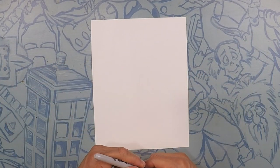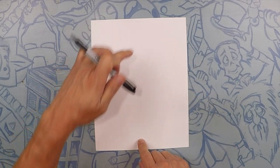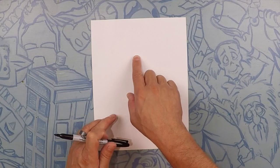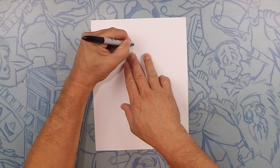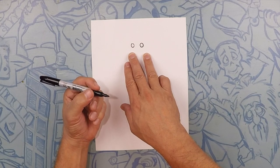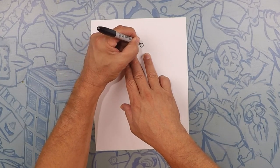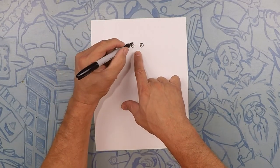Here we are drawing our scarecrow. Our scarecrow is pretty much going to take up the whole page, but we're going to start about three-quarters of the way up the page and start with his two eyeballs. So let's do two circles — one, two — about that wide apart. Now inside of those put another little tiny circle, one on each, and we'll color in one side.